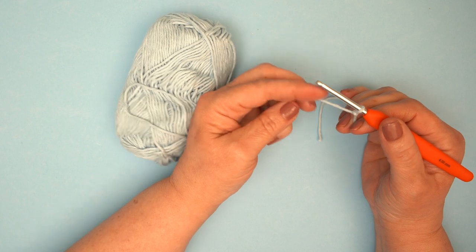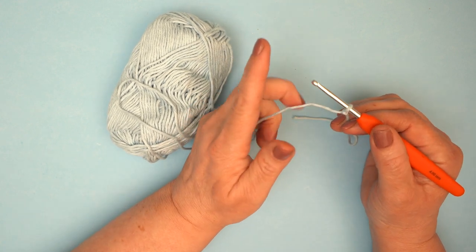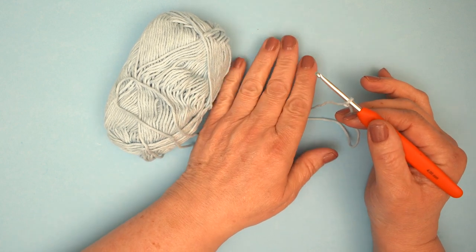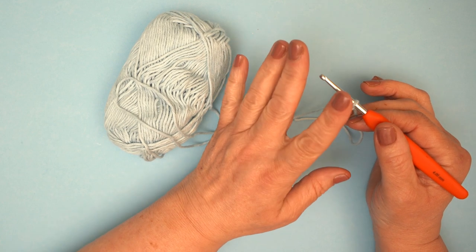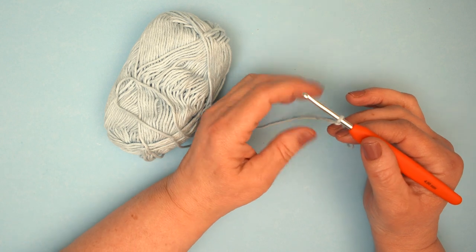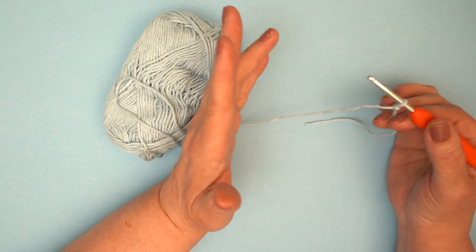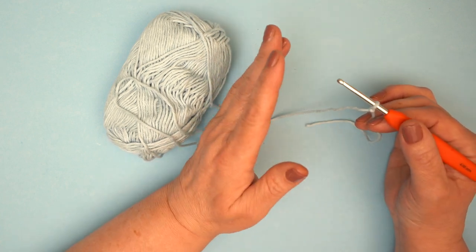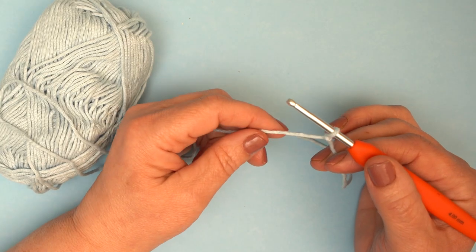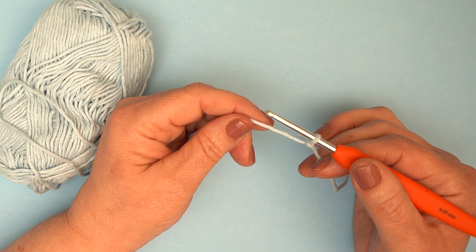We've got a video that's especially all about waffle stitch and we're going to put a link up here so you can follow along if you want a little practice first. This place mat is worked in waffle stitch, which works on a multiple of three plus two for turning. For this place mat we have chained 66 plus two for turning, which is a total of 68.